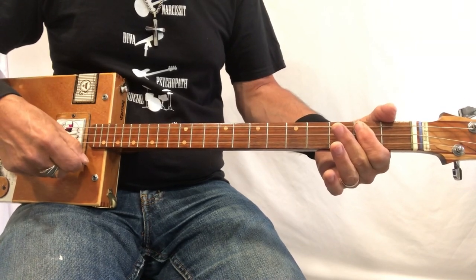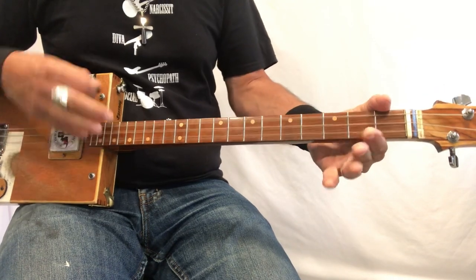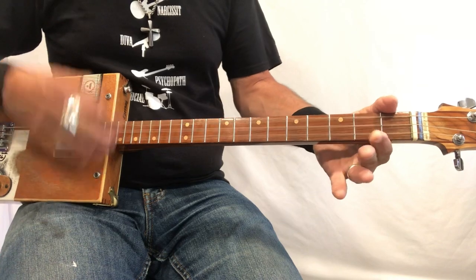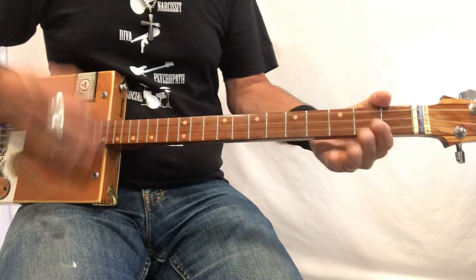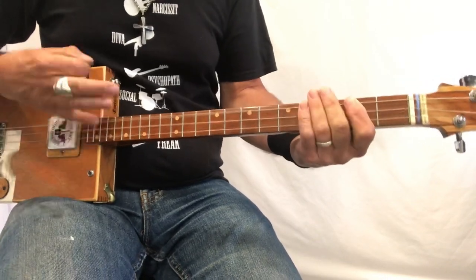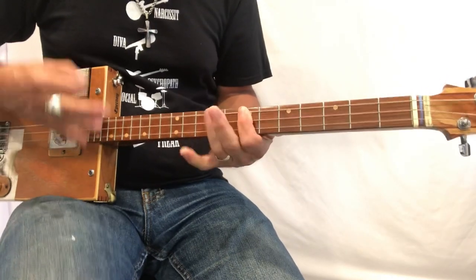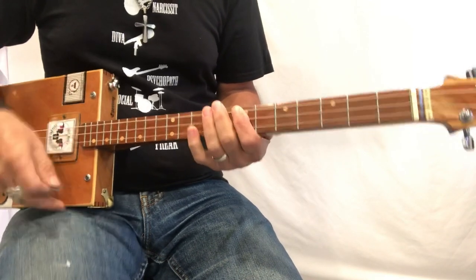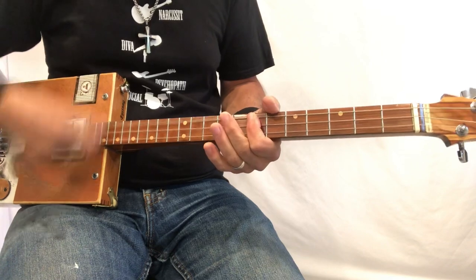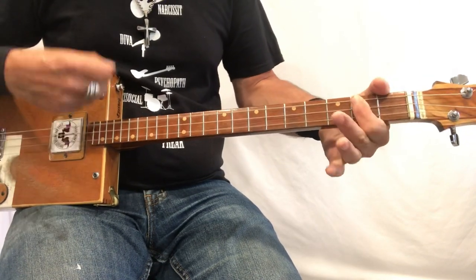I'm always moving back down to the bottom of the box to get the rhythm pattern right — at least that's the way I always learned it. It's that up-stroke. And if you get that pattern right, that is just an A.